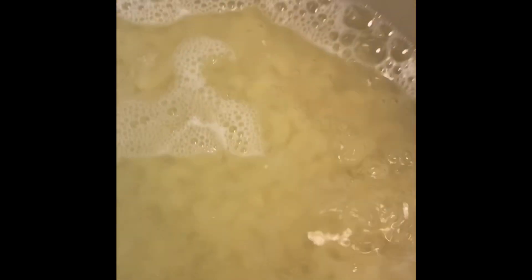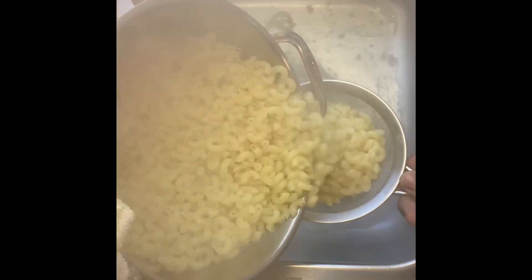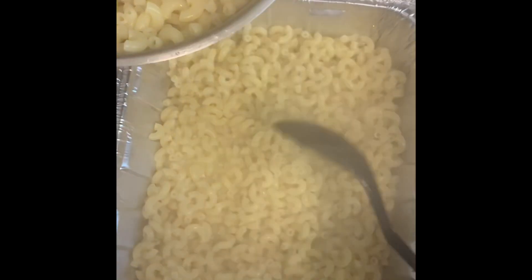Now that our macaroni is ready, we're going to drain the excess water. This macaroni will have two layers, so add about half the amount of macaroni to a baking tray and let it sit for about five minutes. Then we're going to work on the sauce.